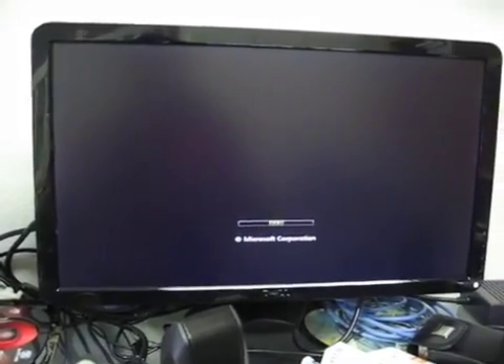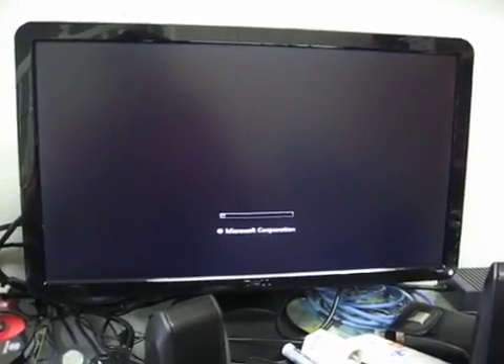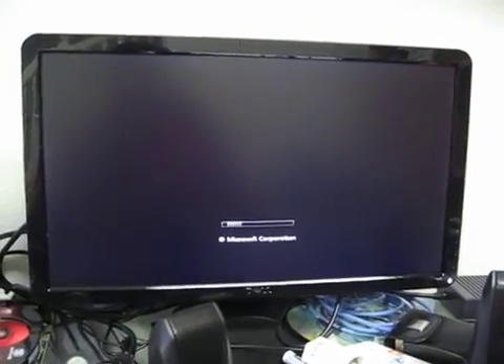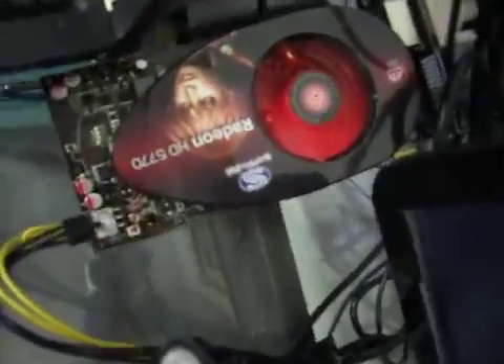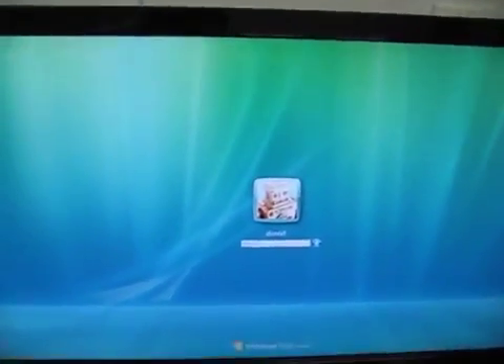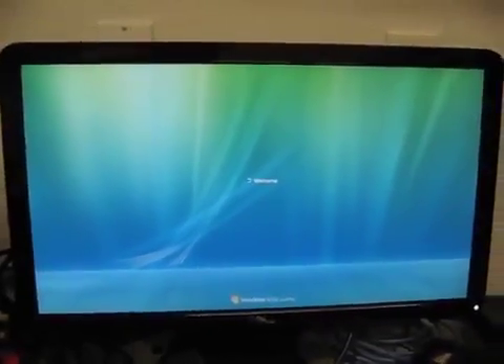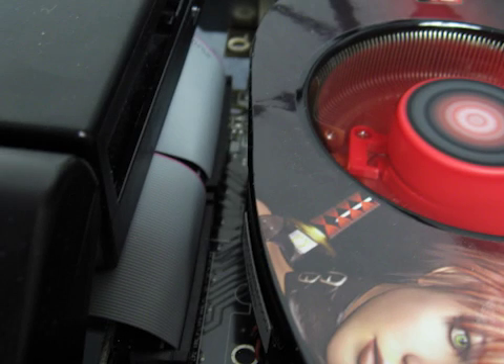You'll notice this is Windows Vista — I've since upgraded to Windows 8 with no problems. Taking a closer look at the GPU, you can see it's an upside-down Radeon HD 5770. It's a little bit of an older card but it was pretty good at the time I originally put this project together. There's nothing stopping me from upgrading it and getting all the advantages of a new card, although I have found some compatibility issues with NVIDIA cards — I've never gotten one of those to work with this setup unfortunately.